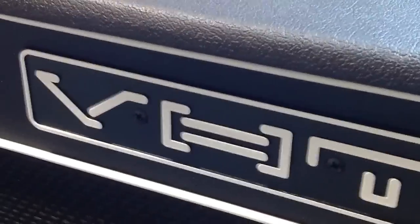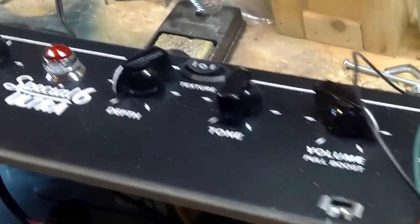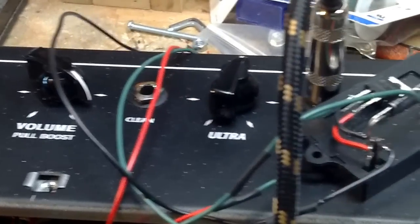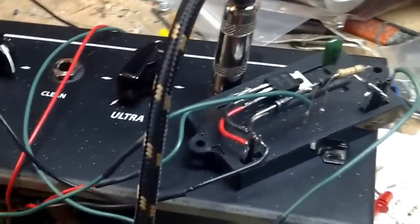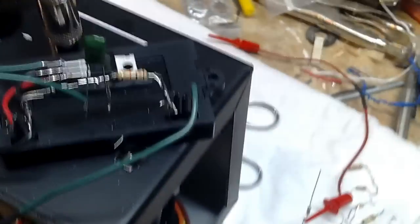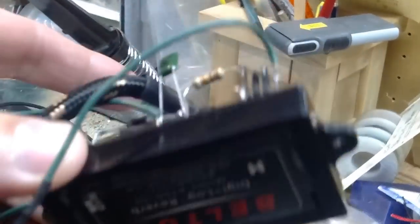Here's my VHC amp — it's been modded to some extent, certainly the inputs and stuff, but the preamp circuit is basically trying to mimic the AX84 P1 Extreme. The idea is to try and put in this reverb module — this is the Belton device.